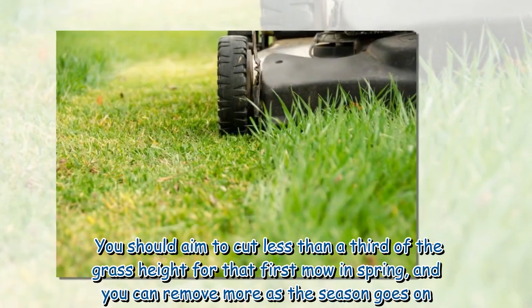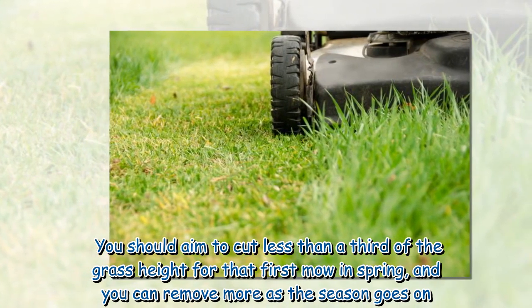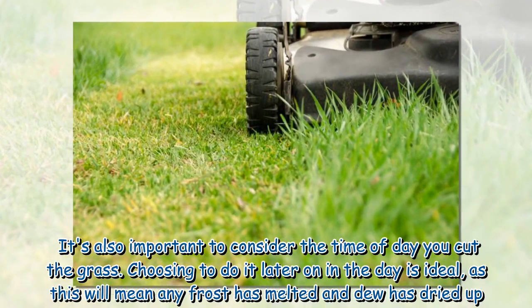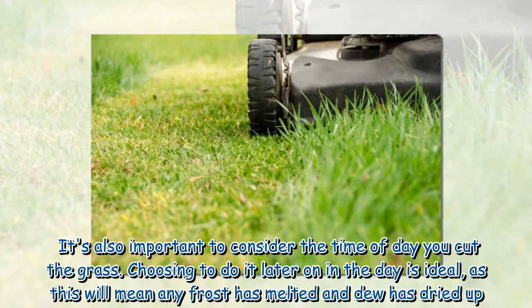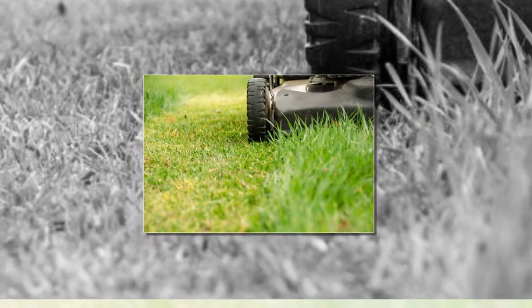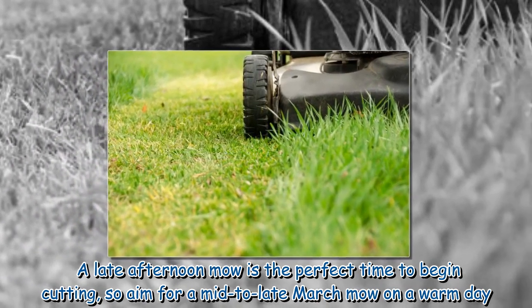You should aim to cut less than a third of the grass height for that first mow in spring, and you can remove more as the season goes on. It's also important to consider the time of day you cut the grass. Choosing to do it later in the day is ideal, as this will mean any frost has melted and dew has dried up. A late afternoon mow is the perfect time to begin cutting, so aim for a mid to late March mow on a warm day.